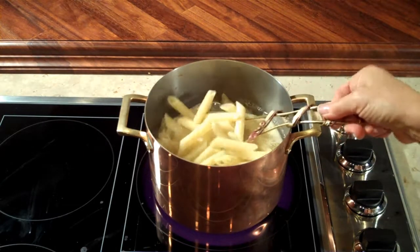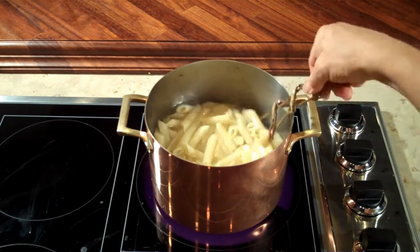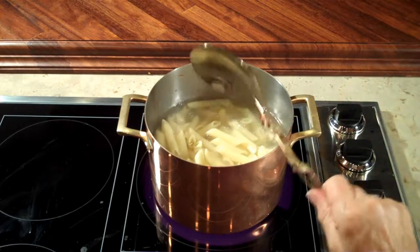I've got some pasta boiling away here, and as soon as it's done we're going to put together our baked ziti casserole.